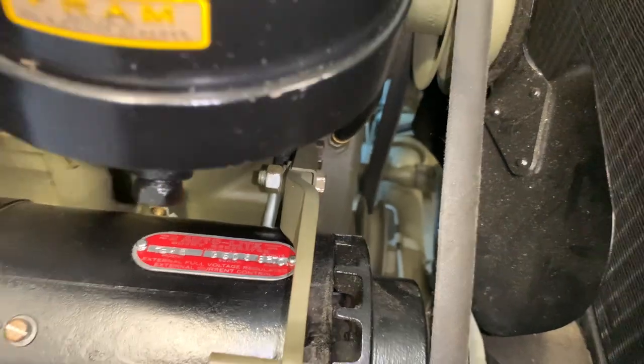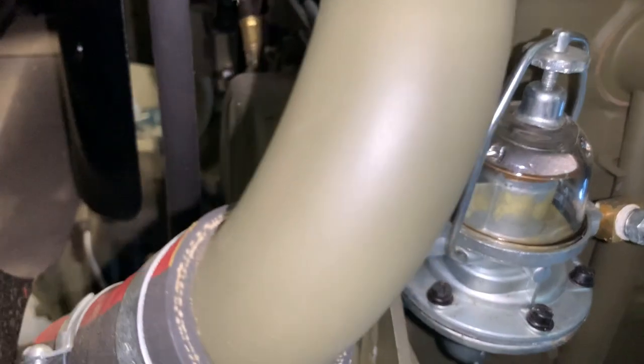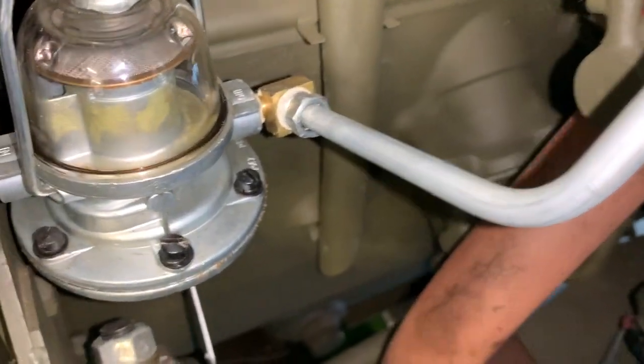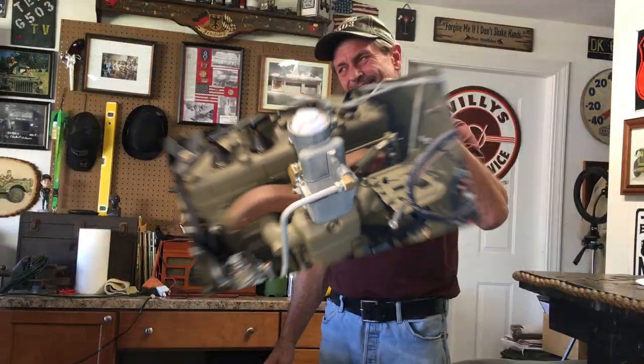It comes out the opposite side where it connects to our fuel pump. You can see how it comes down the front side of the timing cover and then connects to the fuel pump. Then from the fuel pump, we installed that line when we installed the fuel pump in the carburetor — that line goes to the carburetor, to the elbow fitting on the carburetor.